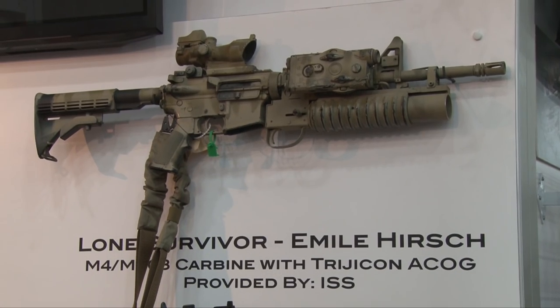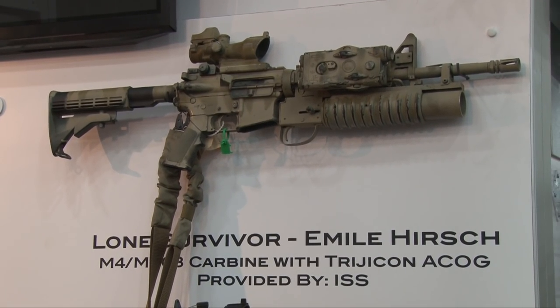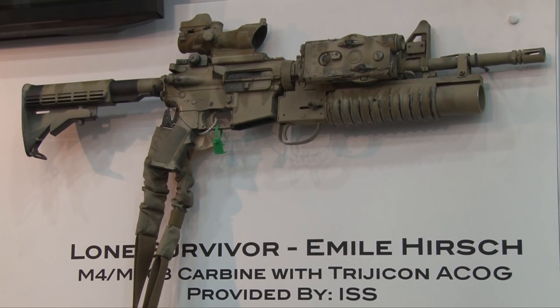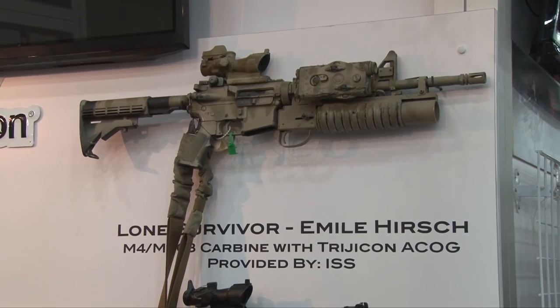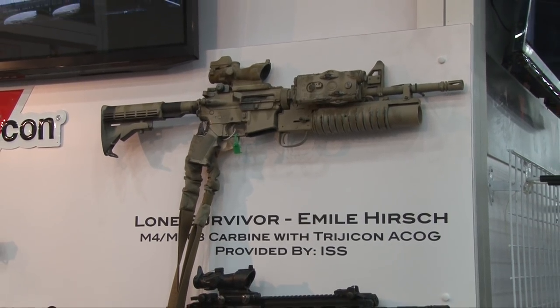I'm here today at the Trigotron booth. They happen to have the rifle that Emile Hirsch carried in the movie Lone Survivor — he was the actor that portrayed my son in Lone Survivor.